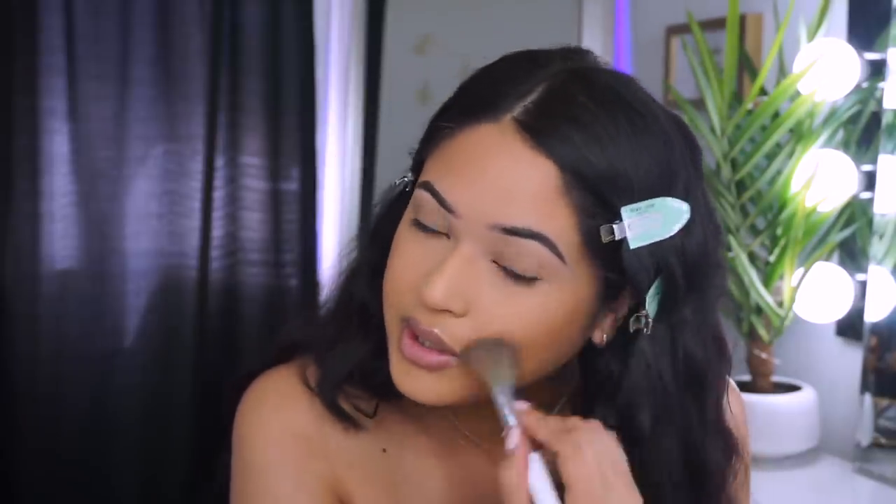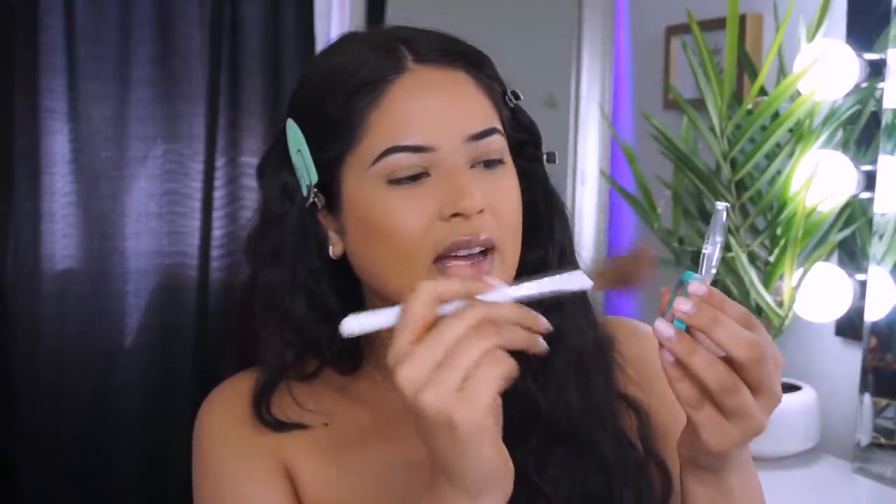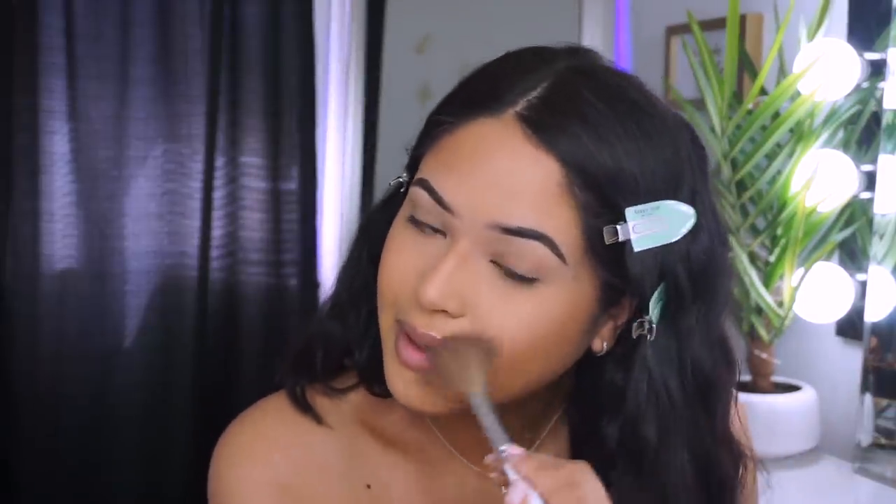Here's my blush brush — this is the JH06 brush. Let's see how this applies. It does have some fallout to it, so tap the excess. This is a really pretty everyday type of look, perfect for everybody who just likes to look more natural, go to school, or work somewhere casual. These products just go on the skin really beautifully — they smooth out imperfections, they smell amazing, and they're really inexpensive.